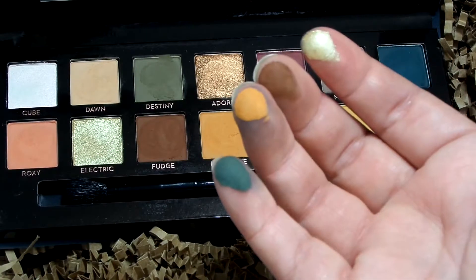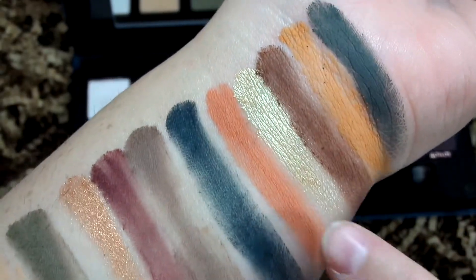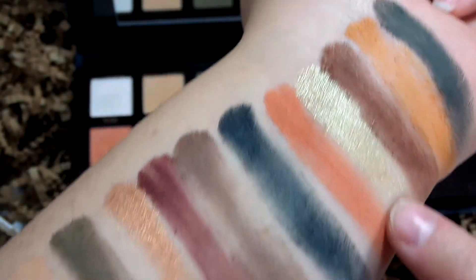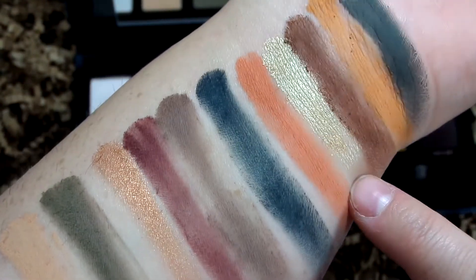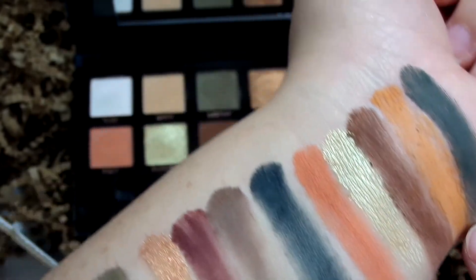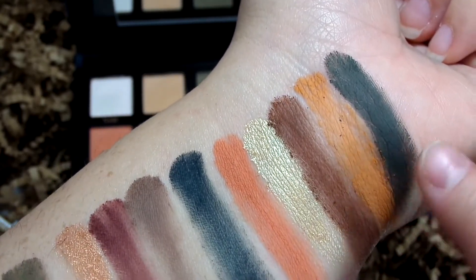All four of those felt really nice. I was impressed with Electric more than I was with Cube — it felt nicer and swatched better. Fudge swatched great. The orange looks a little patchy but swatched fine, and Untamed swatched perfectly.